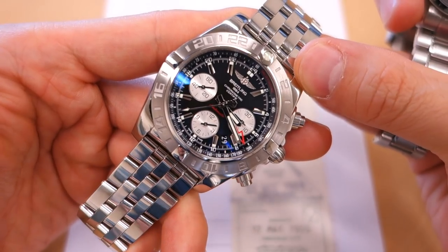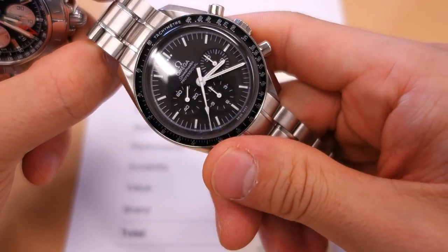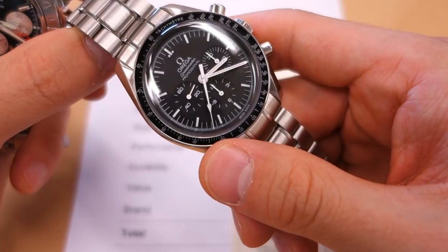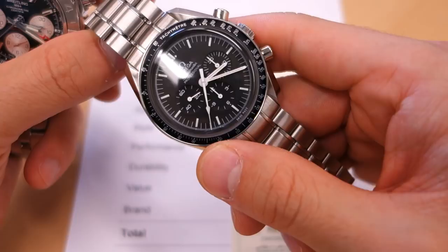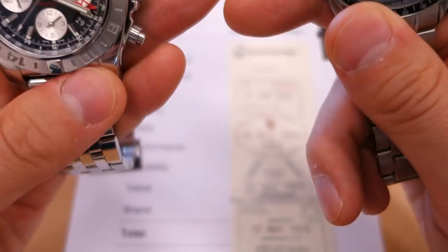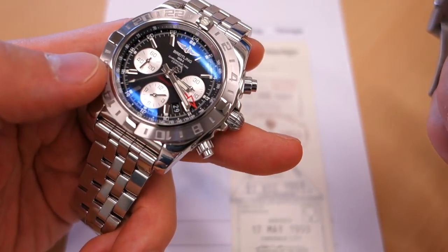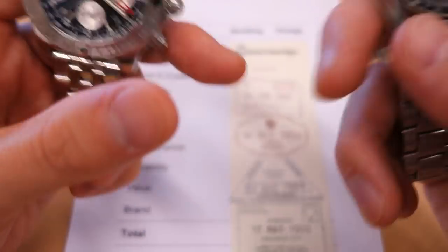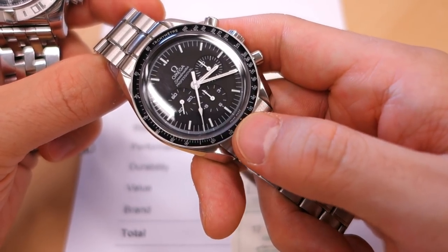The Chronomat is clearly a much more modern design with all the creature comforts, whereas the Speedmaster is a classic piece — quite basic in some ways, and it has remained much the same for 50 years, almost identical to when it first went to the moon. On MSRP there is a big difference: the Breitling is just over $10,020 USD, while the Omega is $5,250 — nearly half the price.